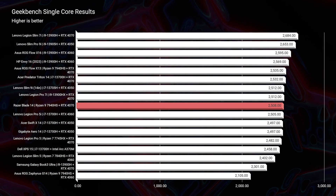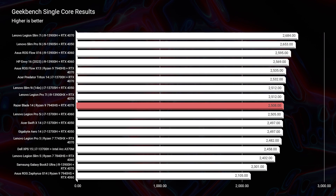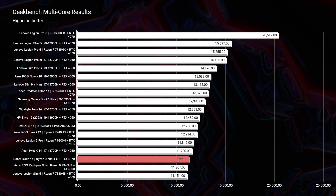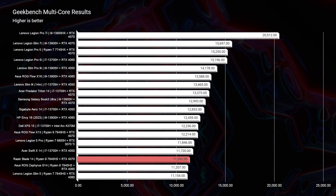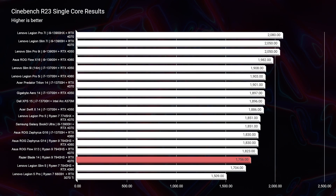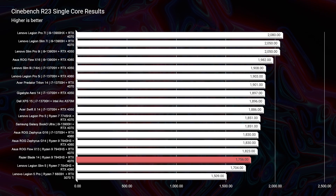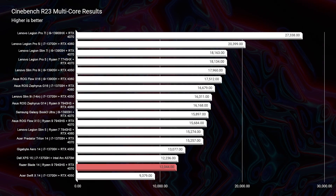Taking a look at Geekbench single-core and multi-core, we have good mid-range scores for single-core and solid mid-range for multi-core. However, it drops a bit on multi-core compared to some other processors — especially Intel, which has increased their cores and threads this past year, while Ryzen has kept the same 8-core, 16-thread processor. Looking at Cinebench R23, we have decent single-core and multi-core performance. But life is not made up of simulated benchmarks, so let's get into real-world tests in Photoshop and After Effects.